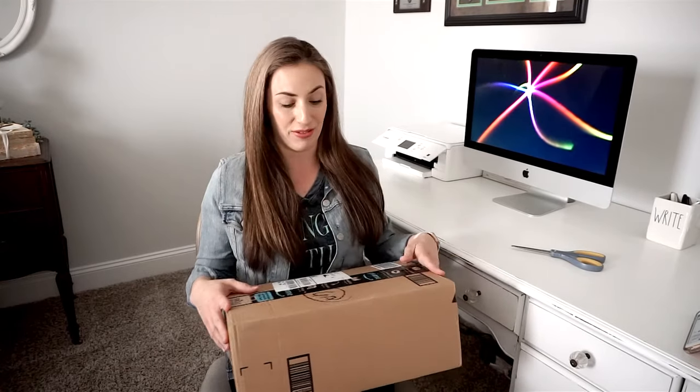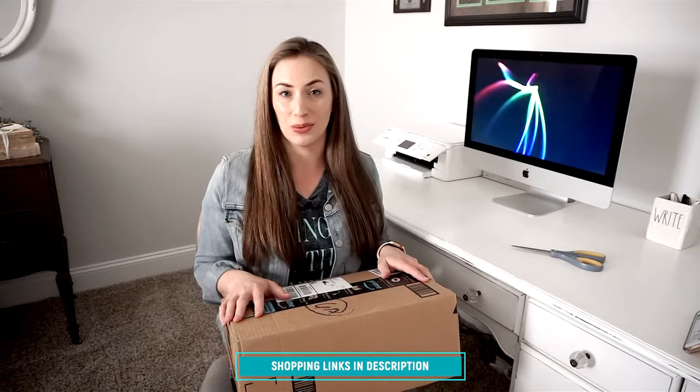Hey everyone, I'm Kate Schwenke and welcome back to my channel. Today I have a new review and unboxing for you guys featuring the Blue Snowball Ice condenser microphone. I purchased this on my own from Amazon and I will leave the link for this down below if you want to shop through that after you've watched my unboxing.